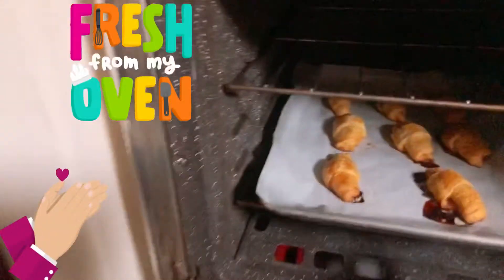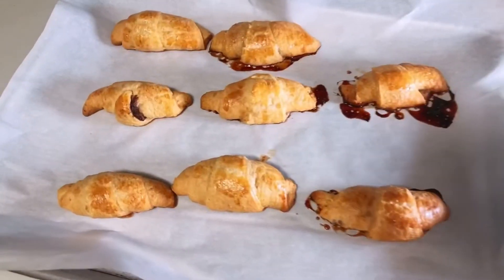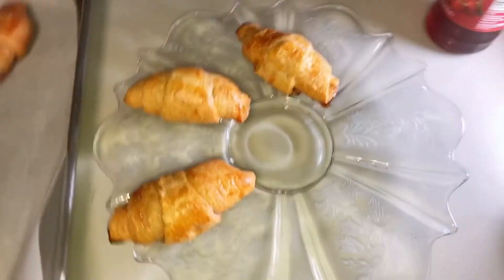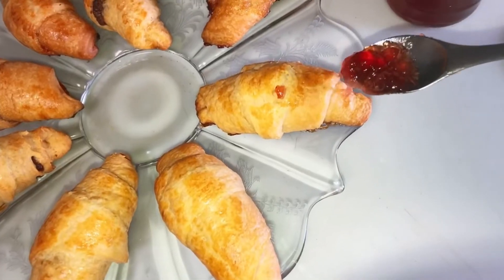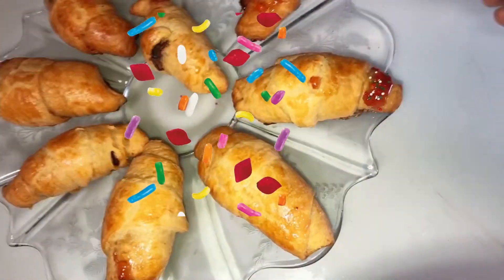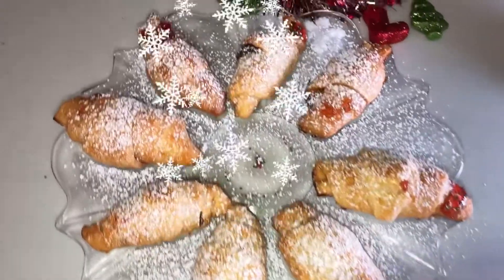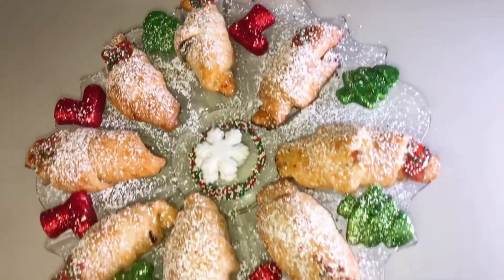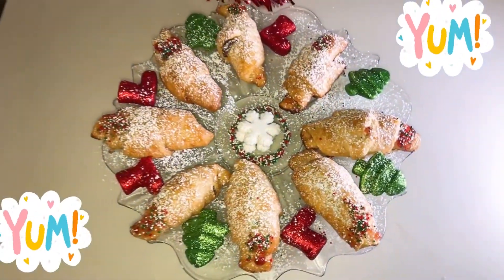They are looking good! So now we can take them out and start to decorate them on a nice plate. They are so golden and fluffy. Let's put them on a nice plate and start adding our Christmas sprinkles. I added a little bit of strawberry on the outside and then sprinkled the Christmas sprinkles — they are so beautiful. And of course, add some powdered sugar to give them that nice snowy look. This is the final presentation!